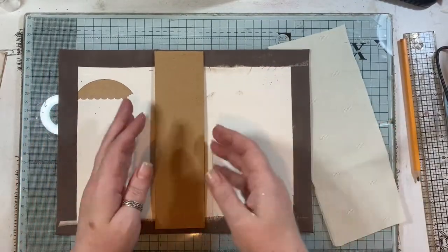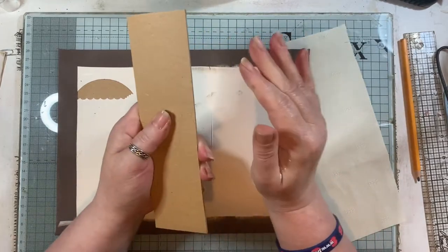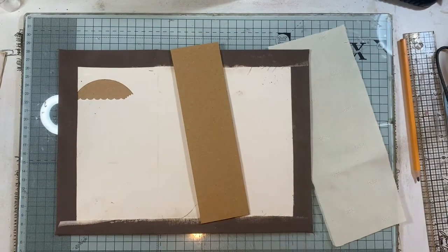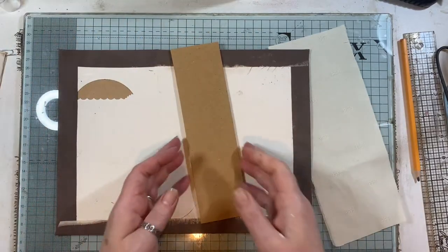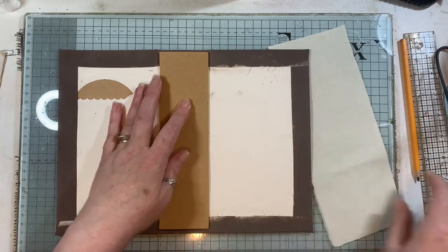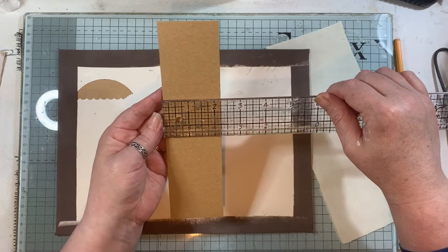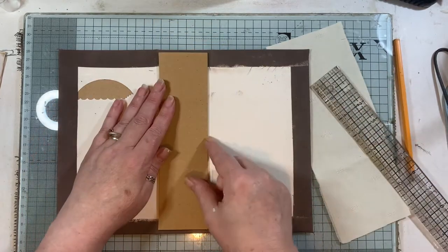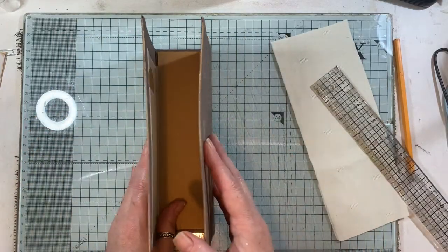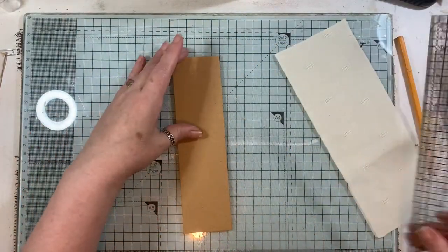I've made a thick piece of board using three pieces of Amazon packaging — the flat envelope kind. I've made it just shy of the actual measurement: the total is two and a half inches, and this piece is two and a quarter. When it goes in you want to be able to close both sides okay.